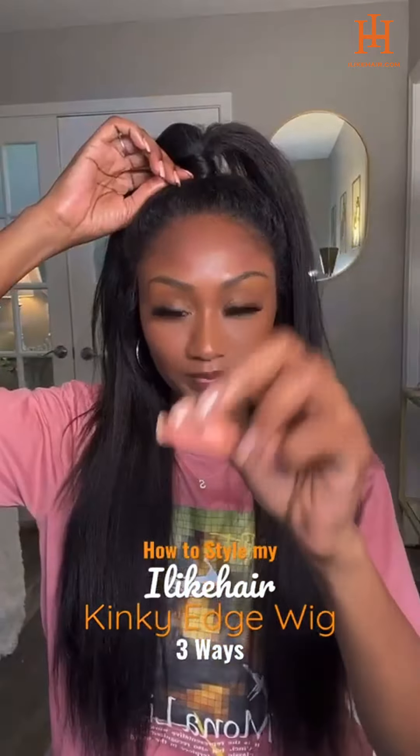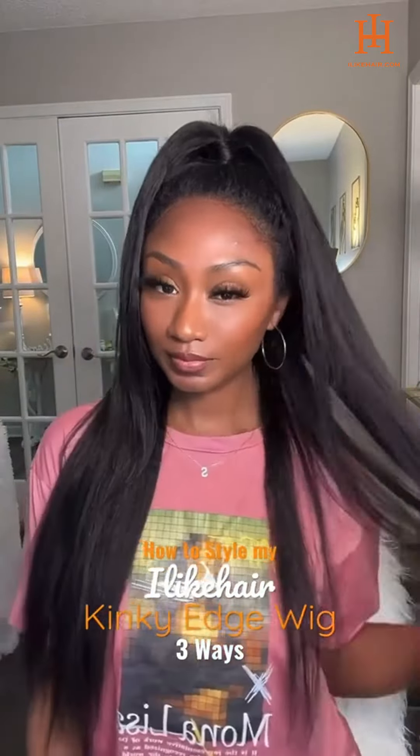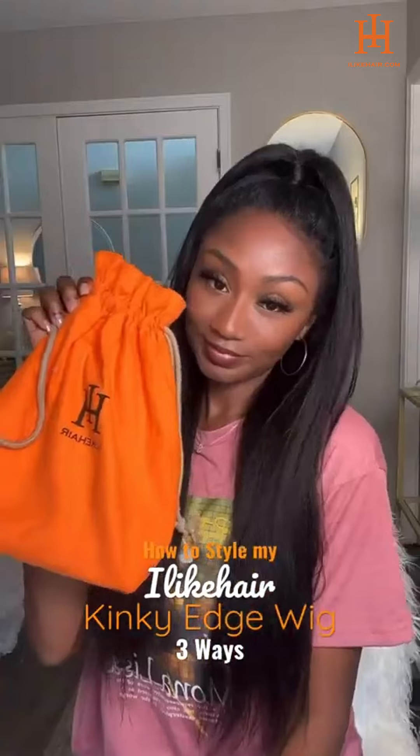The next one is of course a half up, half down style, which is also one of my favorites with this texture. I decided to keep the hair straight to see how it would look with a half up, half down style. And it actually turned out really cute. Another super simple style for those hot days when you want to get the hair off your face, but still want a cute style.